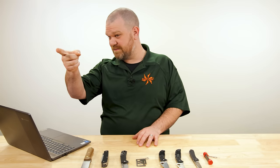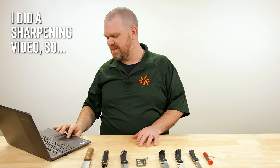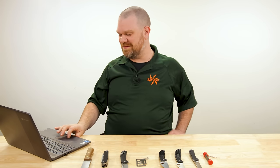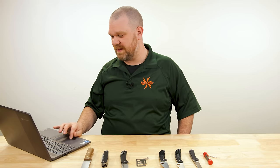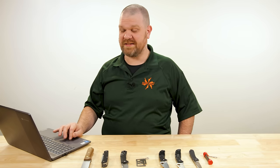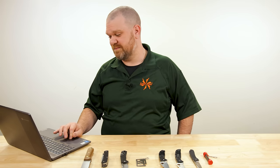Thomas, you look like you have something to say. He's done many of these sharpening videos — Thomas has gotten better at sharpening over his time here at the KnifeCenter. I will give him credit for that. But it just takes practice. I used to not be good at sharpening at all.